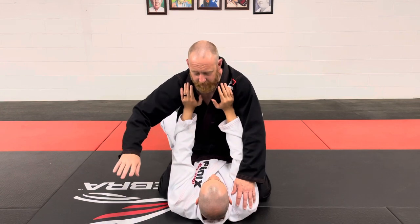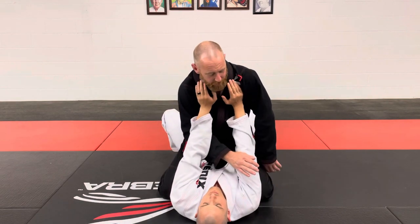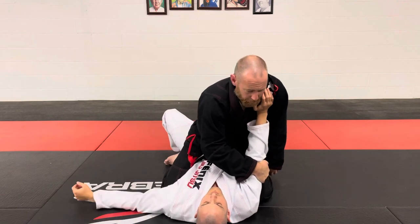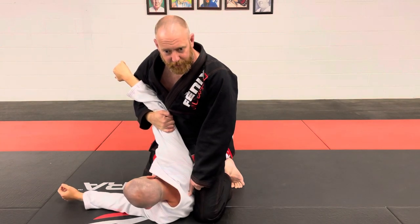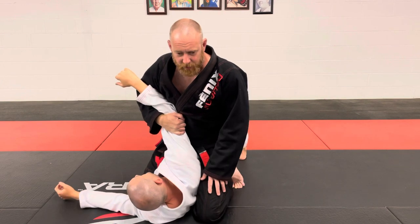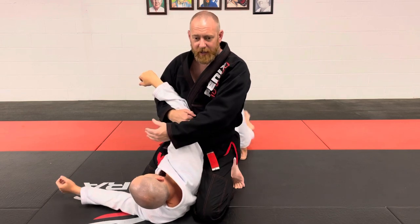I'm right-handed, so I almost always go to my left. My right hand swims under, and I'm going to grab my opponent's tricep right behind his elbow. When I do so, I'm going to pull him up to his side, and I put my knee right behind his shoulder blade. Now he can't go back flat like he was. This induces two things — sometimes it will convince them to turn over and give me their back and stay there.